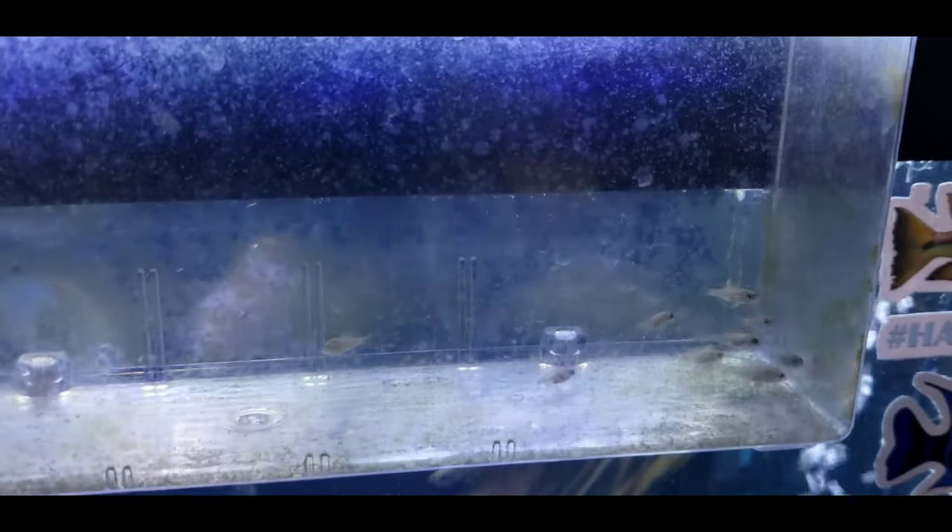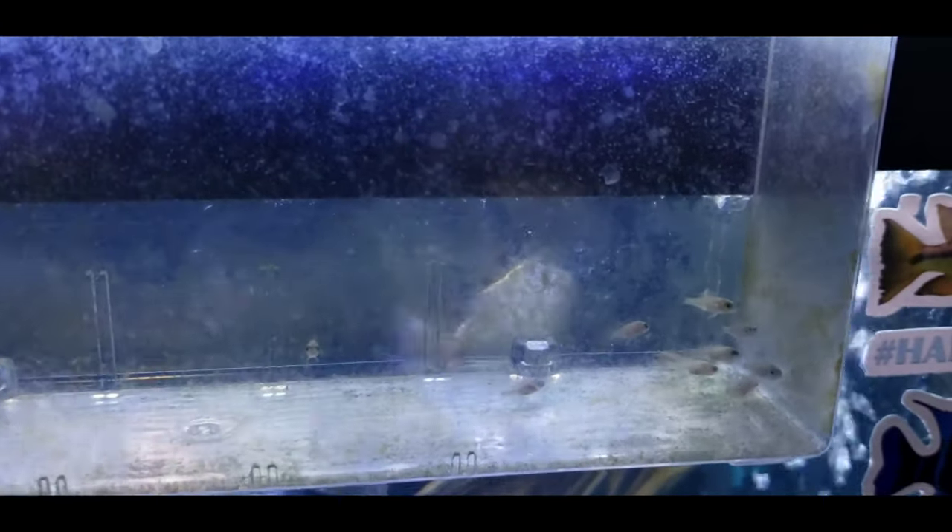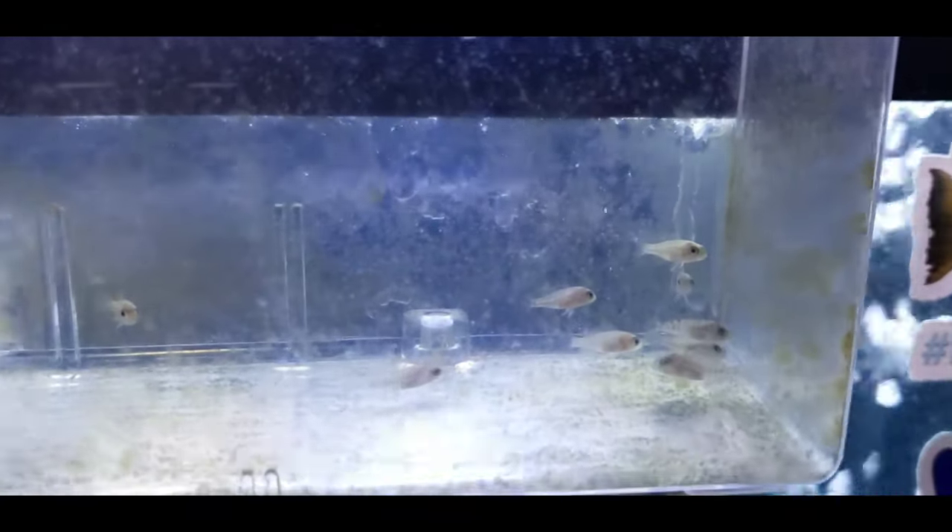Another breeder box here. These are Aulonocara Flavescent split gene. The dad was the albino and the mother was a standard Flavescent.